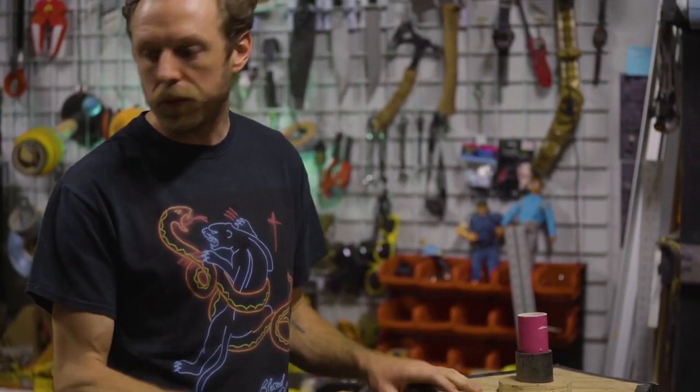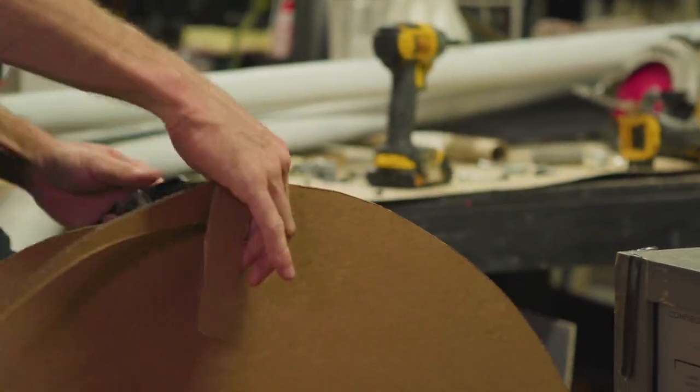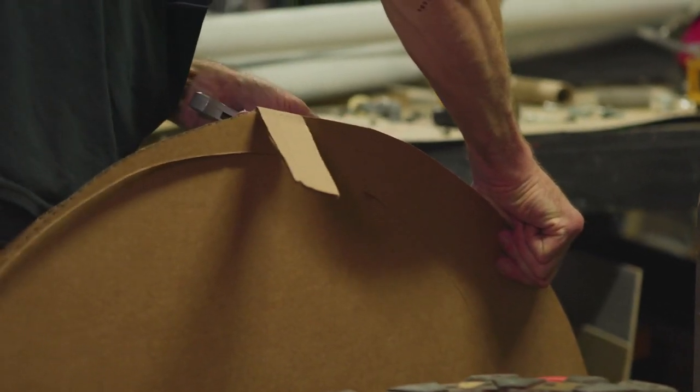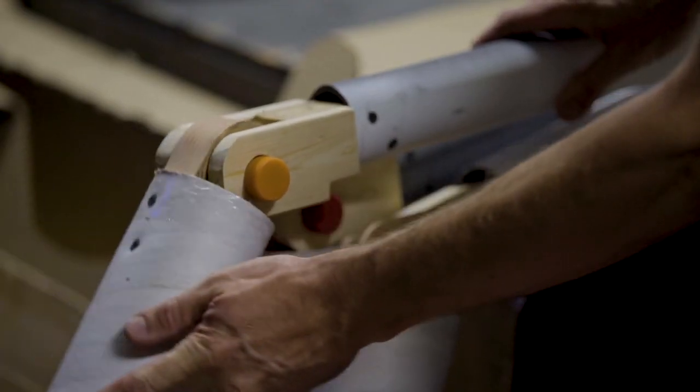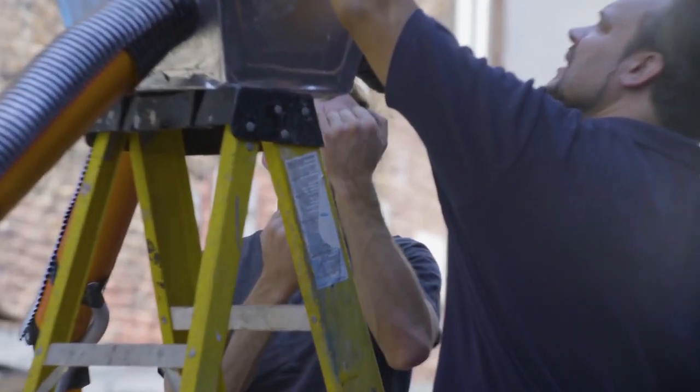Basically all this stuff is recycled from something else — it's either leftover wood from an old project, leftover PVC, bottle caps — that's kind of how I do it. So there's a certain scale where it'll collapse in on itself, so you have to reinforce it. I like to use wood for a skeleton and then cardboard over that.